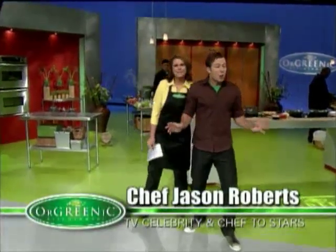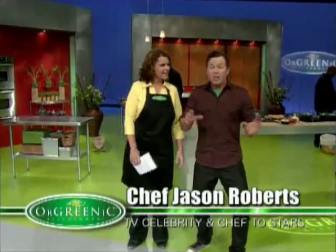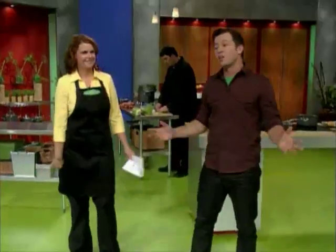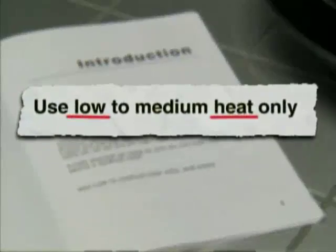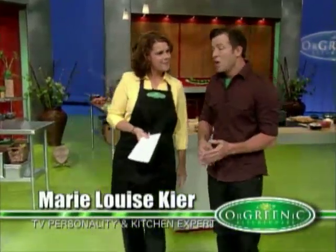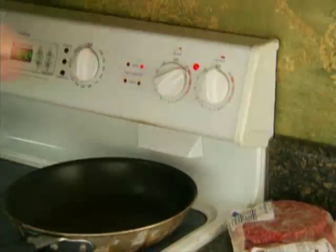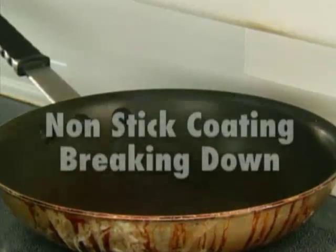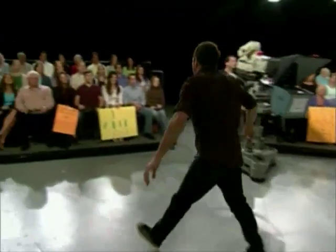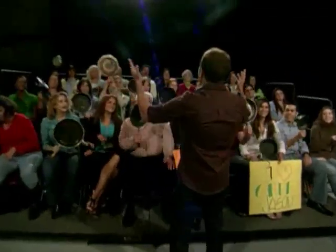G'day everyone! Quick question — who here uses their non-stick pan above a medium heat? Well, you're all in for a big surprise. If you actually read the instructions that your pan came with, they tell you to cook at low to medium heat. Who does that? But here's what happens: you're in a hurry, so you crank the heat to high, and that's when your non-stick coating just flat out starts breaking down. America, show me your tired old pans!